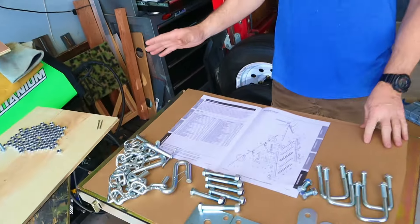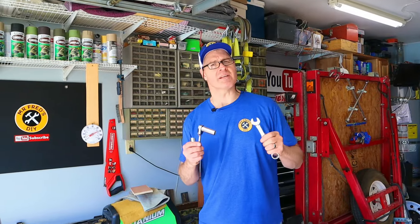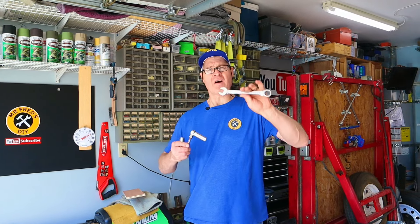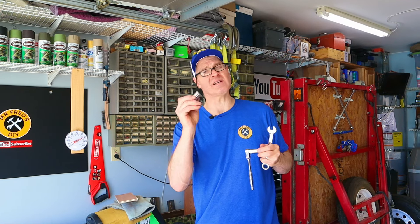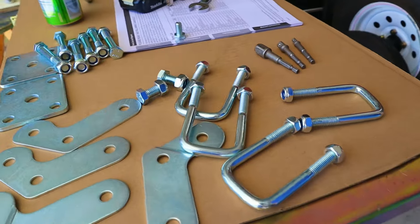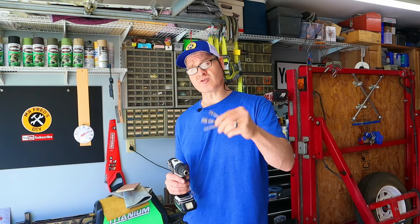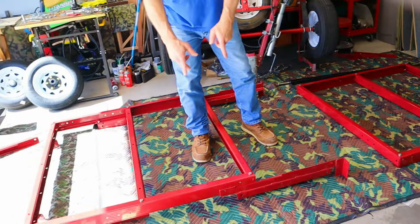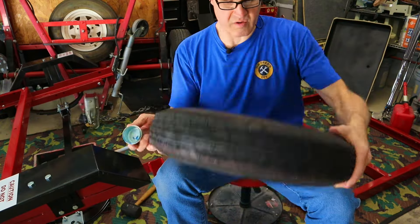Now that we have our parts sorted, it's time to check our list to see if there's anything missing. The tools we're going to be using to assemble the frame are a 17mm wrench, a 17mm socket, and a 19mm socket. I'm going to be using an impact adapter with my drill — these come in a set of three and they're super affordable. We're going to divide our trailer assembly into four main parts: the front frame assembly, the rear frame assembly, the tongue system, the axle, the springs, and the tires.